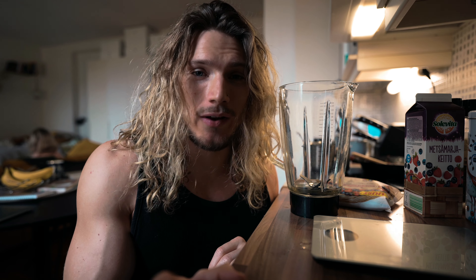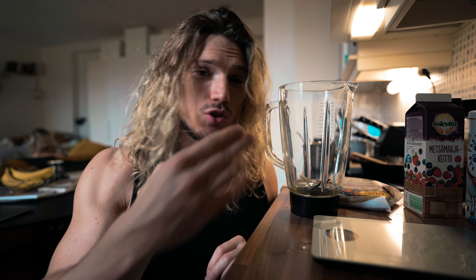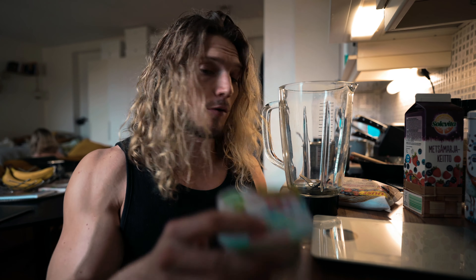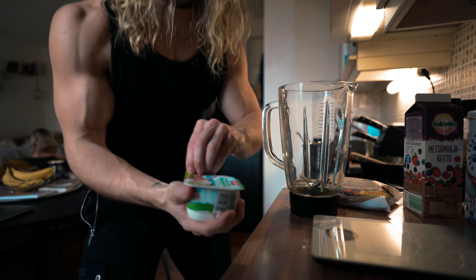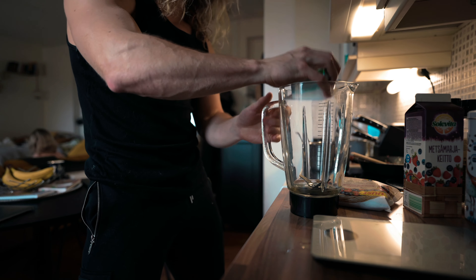Now it's time for my snack, and I usually have this whenever I feel the most hungry and just want something really convenient and easy. I would normally have low-fat curd, or if I don't have access to it and I'm on the go, I'd just have a protein shake. But this is what I prefer.